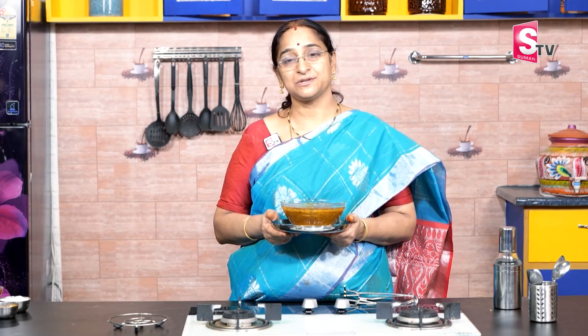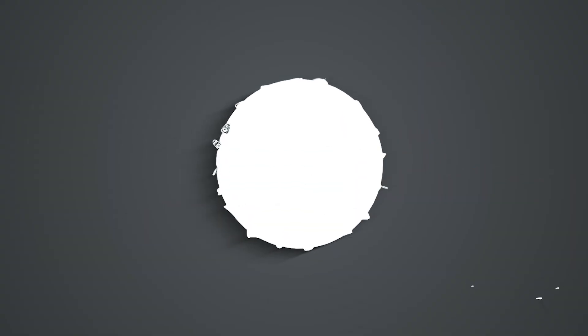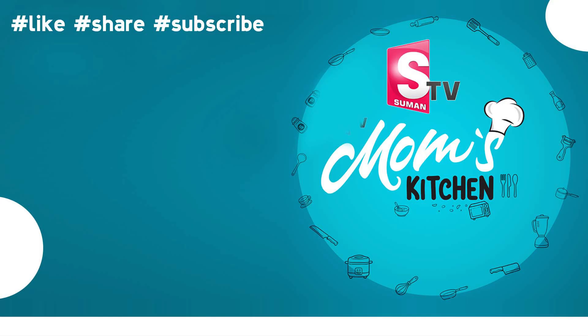If you like this video, please like and share. If you want to know more about the recipe, subscribe to Sumantv. Here we go. I can make the recipe. I have stopped cooking a night doing a night.